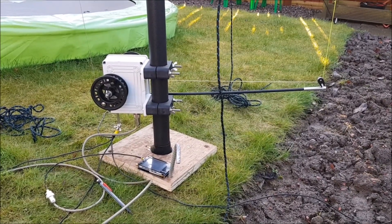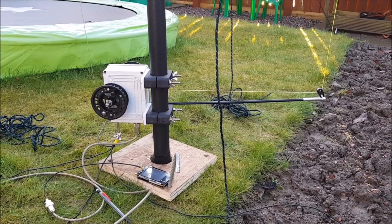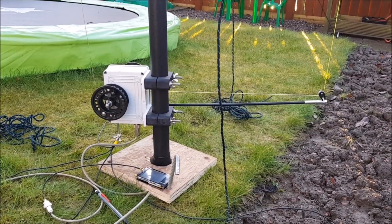Hello YouTube, Colin MM0OPX here, doing some initial testing with the Adjust-to-Wave light mounted onto the DX Commander 10m pole.